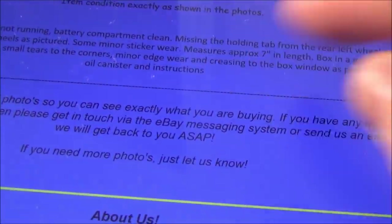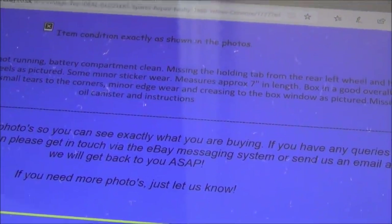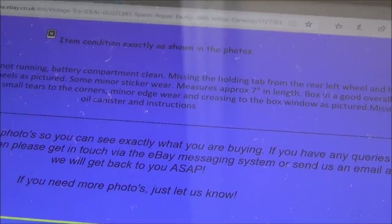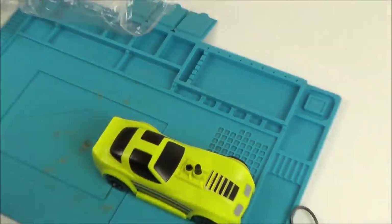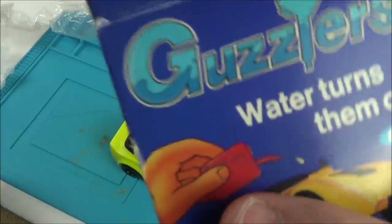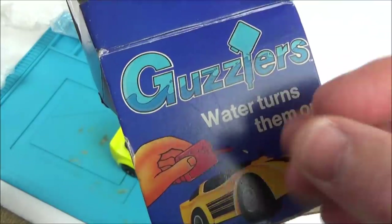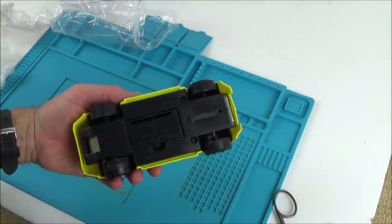The listing says: vintage toy, ideal guzzlers, spares or repair, faulty, 1980 yellow. So 1980 — that means I would have been four years old, which fits. It was up for £11.99 free postage but I got it for seven pounds. The description says: motor not running, battery compartment is clean, missing the holding tab from the rear left wheel, scuffs and wear to the wheels, some minor sticker wear, measures approximately seven inches in length. Missing oil canister and instructions.